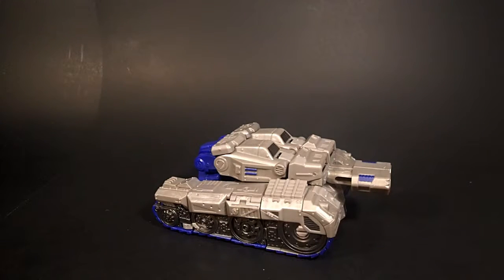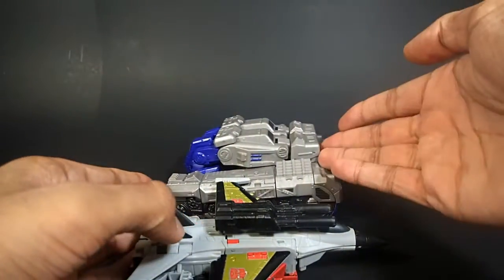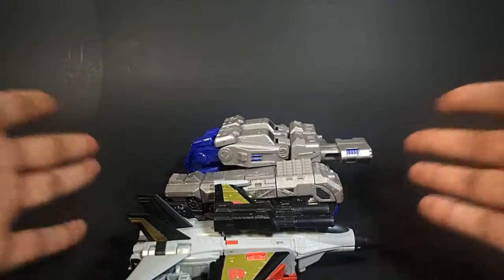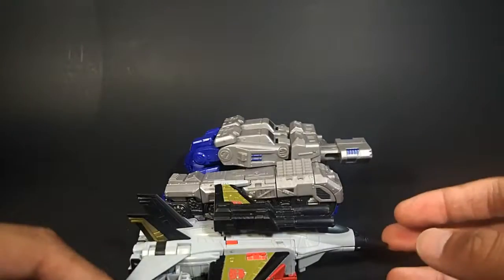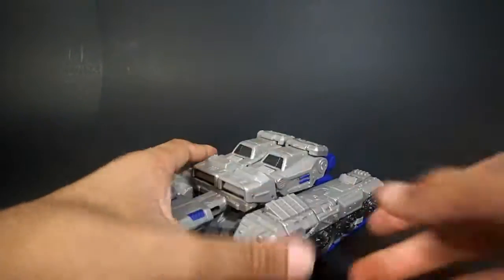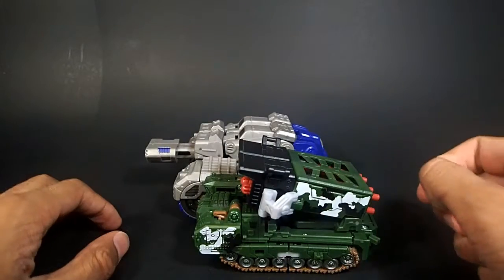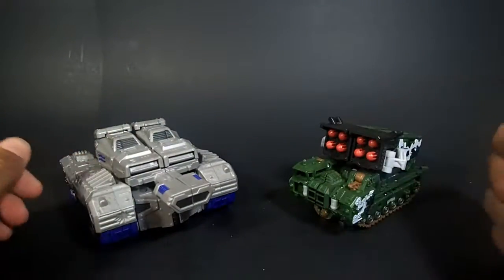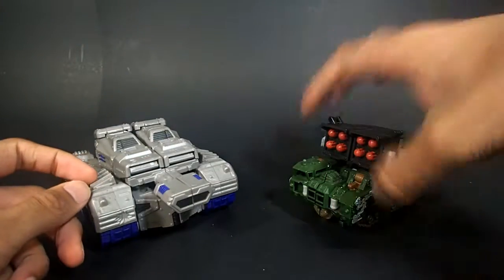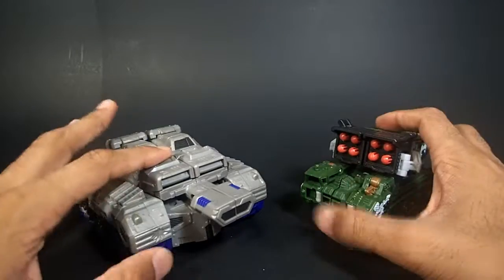Just for quick comparison as I transform it here — here he is next to Skydive. So even though he is Voyager-sized, he is like Deluxe-scaled, if that makes any sense. Here he is next to another tank bot just so you can get a sense of scale — there's Hailstorm. These two actually look good together; one's a good guy, one's a bad guy.